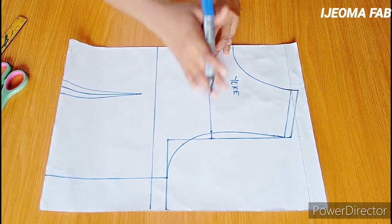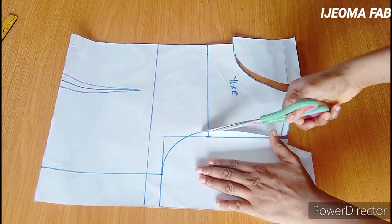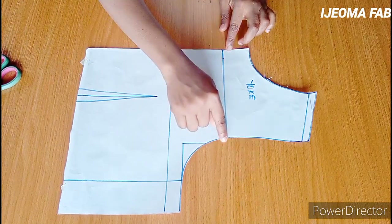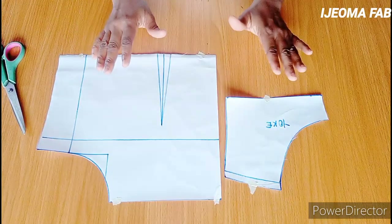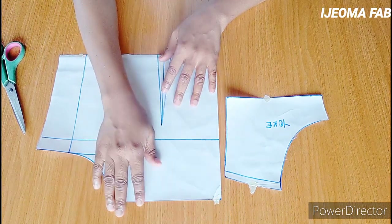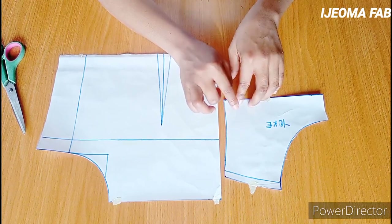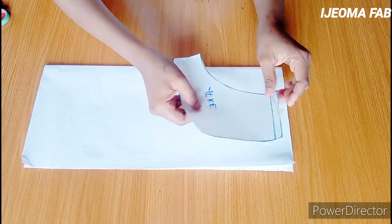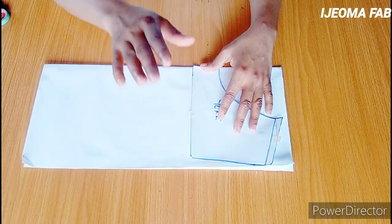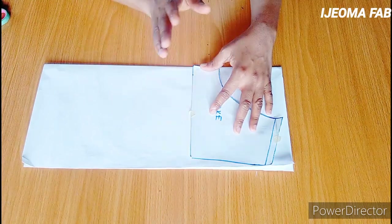The next thing is to cut this out and separate the yoke by cutting through this line. I'll then transfer this to my fabric, adding a half inch at this part for sewing allowance. For the yoke, I'll be transferring it to another pattern paper — the pattern paper should be unfolded. I'll trace it all out and also add a half inch at the bottom for sewing allowance.